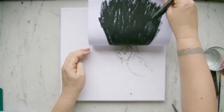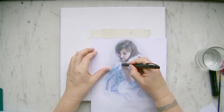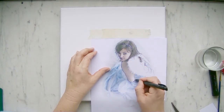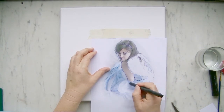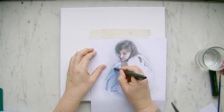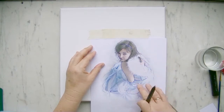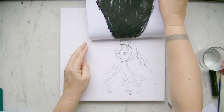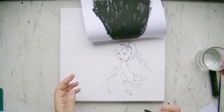During the process you can always check if you are pleased with your work. Continue tracing until you have copied all the details you want. You will get a perfect copy of your image even without being able to draw.